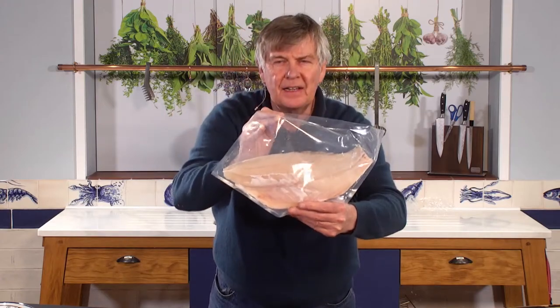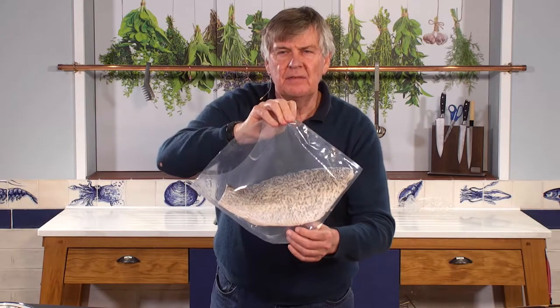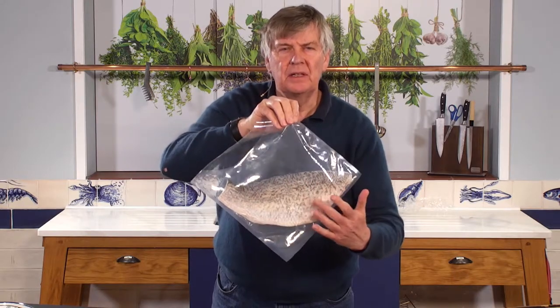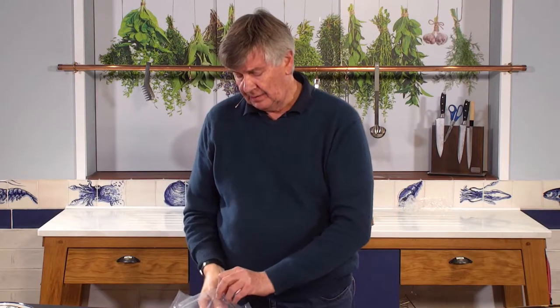That is a very handsome piece of fish — there's the other side of it. It's been descaled because barramundi has some quite serious scales that you don't need to be dealing with.